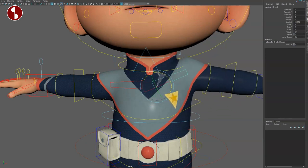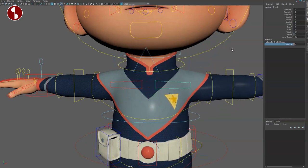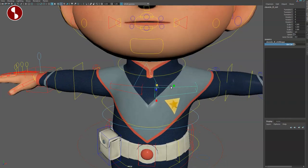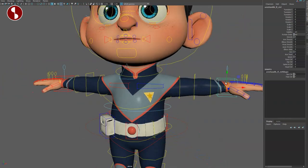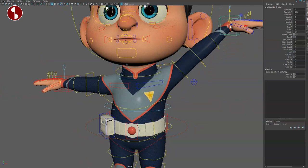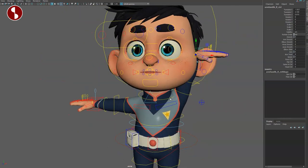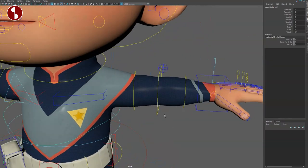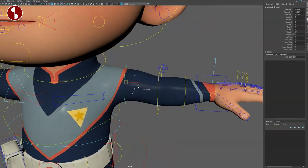Going up here, this is your clavicle — extra controls on the clavicle, you can translate, rotate, and scale. If you move the arm you can see the arm has clavicle control built in. This is your auto-clavicle, so you can say full or not at all and be more precise, or whatever you want to do with it.